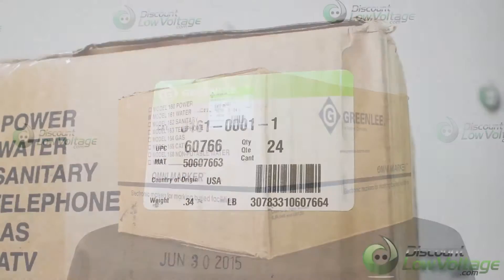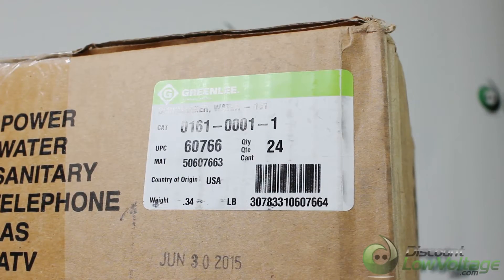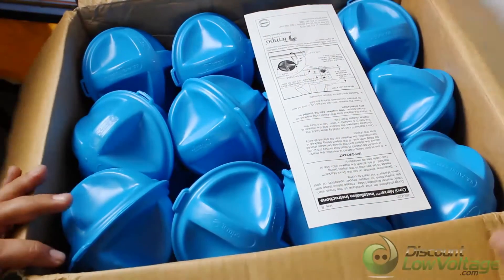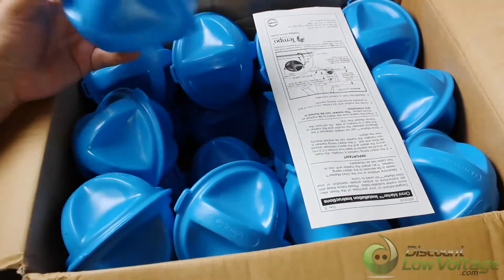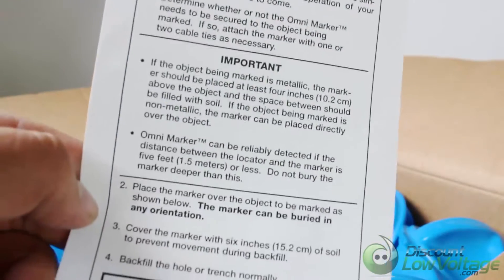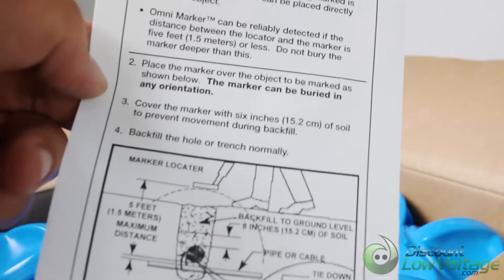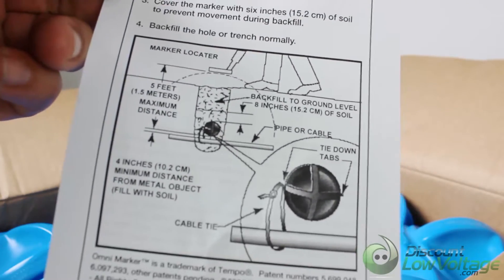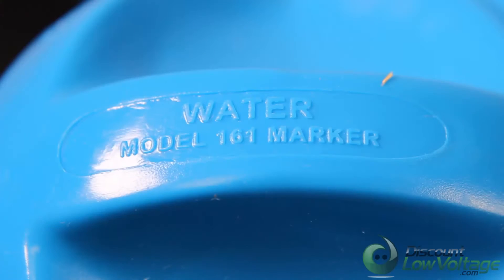Here's a quick look at the blue Omni markers, which are for water. We also have red, green, orange, yellow, orange, black, and purple — all available on the website. The frequency for the blue is 145.7. Model number is 161, and the UPC number is 60766. These are easily located up to five feet away with no need to stay level when buried.